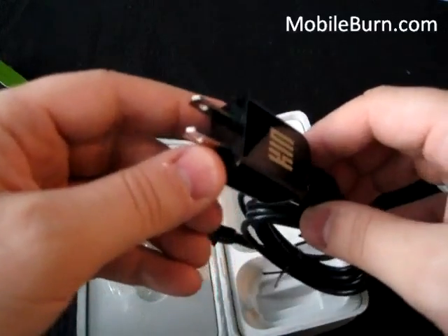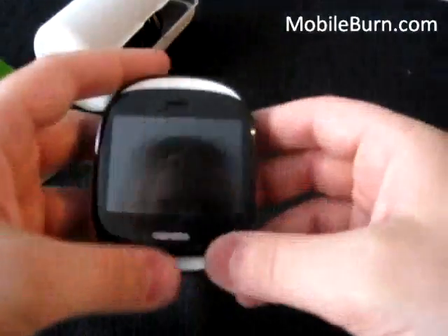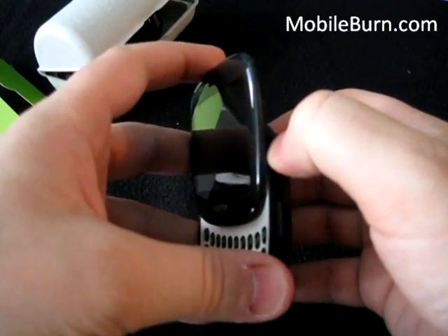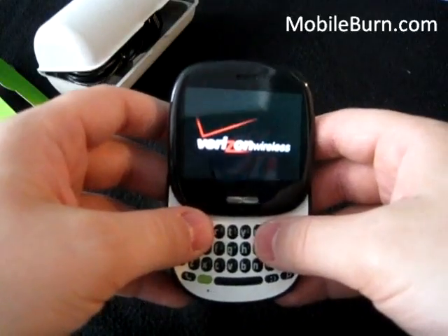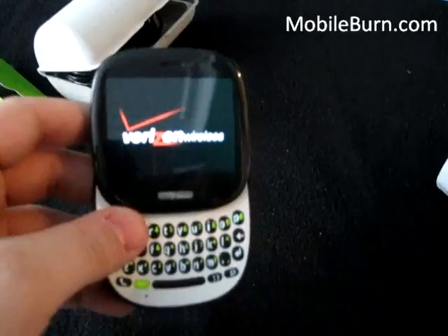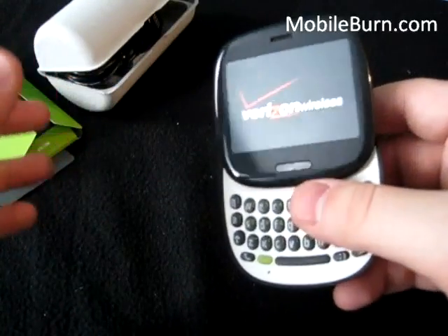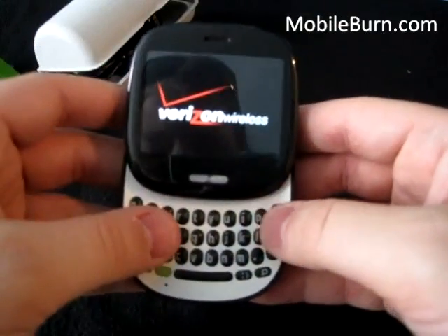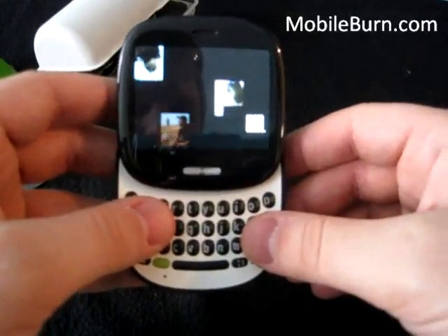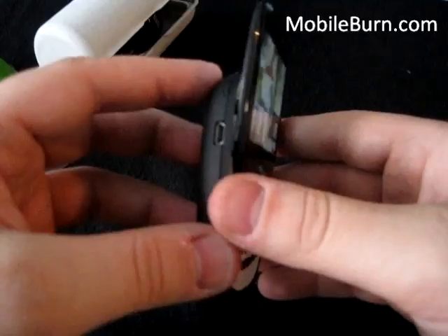Nice Kin logo on the charger. Alright, that's what's in the box. Let's try powering up the phone and go through some of its offerings. I've already set up the phone — when you first turn it on, you're prompted to enter your Facebook, Twitter, and MSN account, all kinds of accounts so that it can automatically pull down content for the home screen, which is primarily based on social networking.